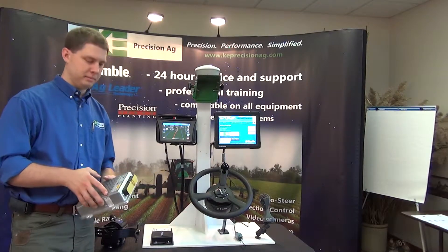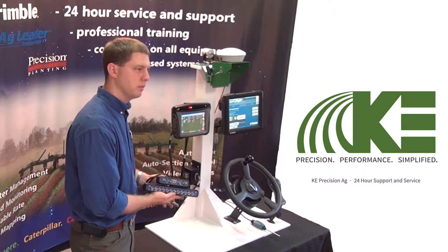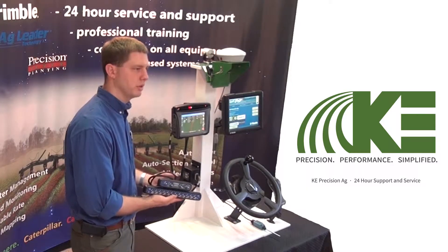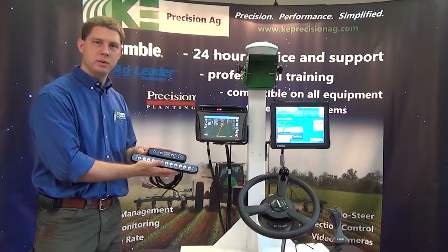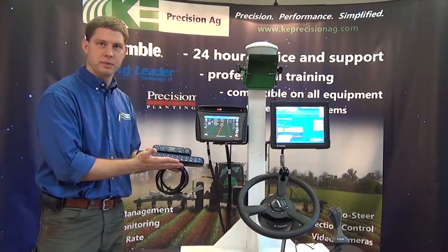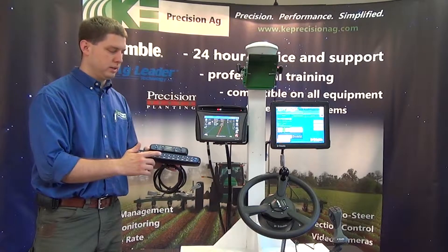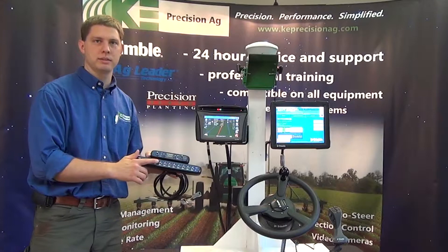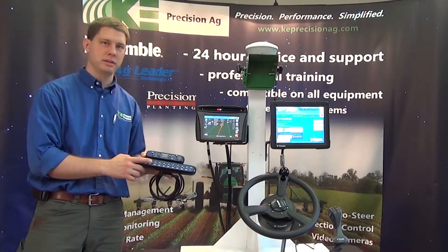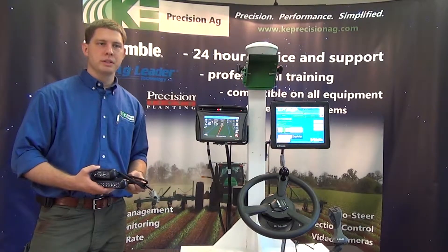For the 750 display we can also add on the Trimble Field IQ system for rate and section control application on planters, spreaders, or whatever it may be. This here is the master switch box that we use for that, and this here is the section switch box. This is a requirement on the 750 display — the only way we can control our sections manually is by using the switch box; we cannot do it on the screen like we can on the FMX.